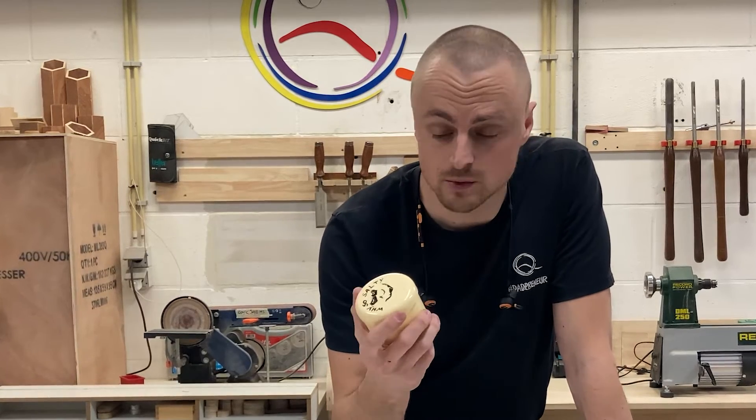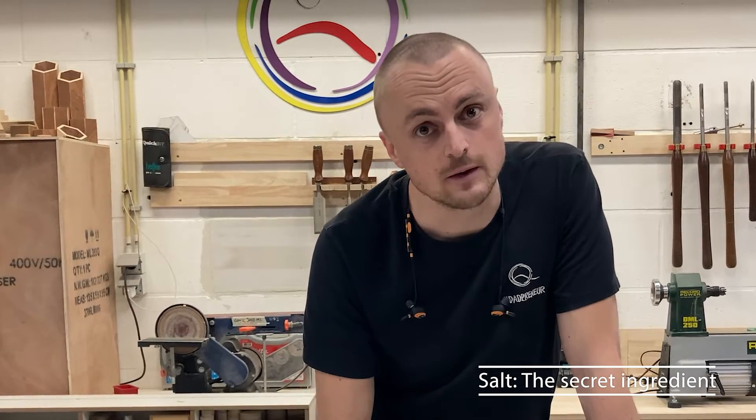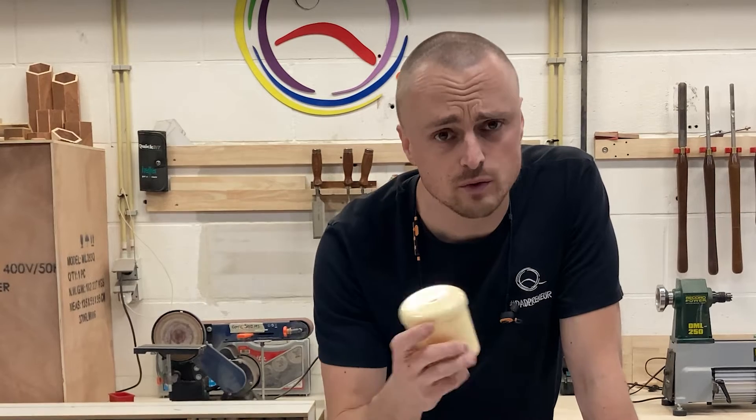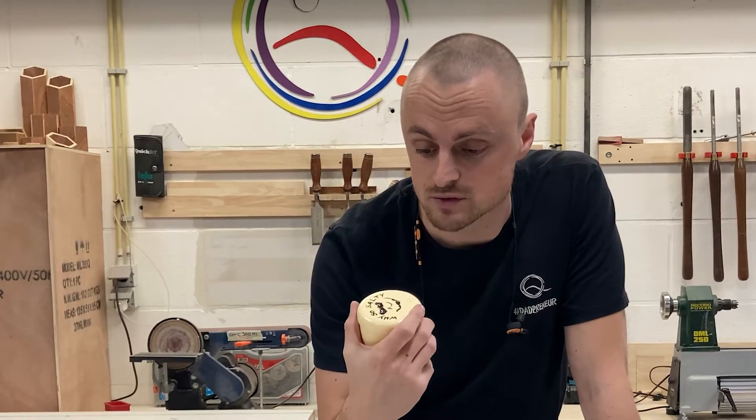I have one secret ingredient though, and that's salt - just your regular normal salt. It prevents everything from slipping while you press or clamp it down. Great tip, it really works. Just run to the kitchen, grab a little bit of salt, it will work just great.